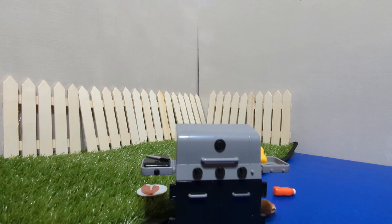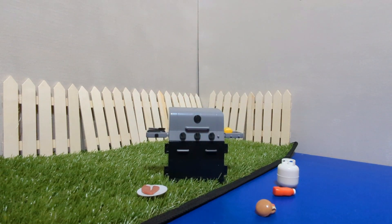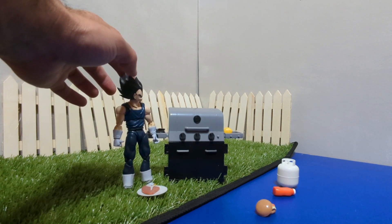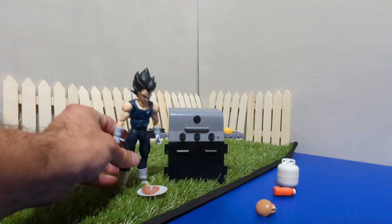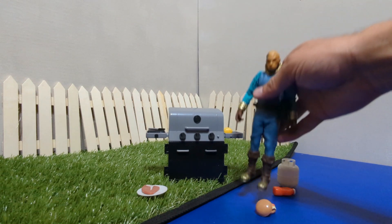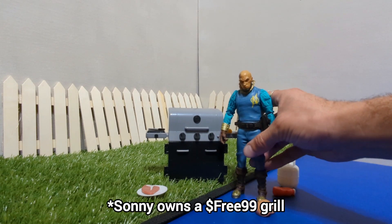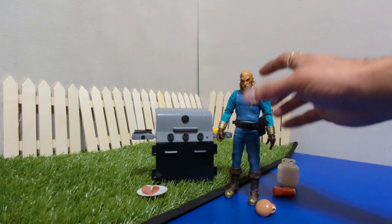Stick around for the pictures. Here it is with an SH Figuarts Dragon Ball Z figure so you can see the relative size. This is probably going to be the best size for this grill — SH Figuarts-sized figures, a little bit smaller than 6 inch but they are 1/12 scale. We also have this dapper looking gentleman — he also kind of fits. You can pretend like you got the $99 grill instead of the $300 grill. Putting it on a little grass platform elevates it and it fits a little bit better that way.